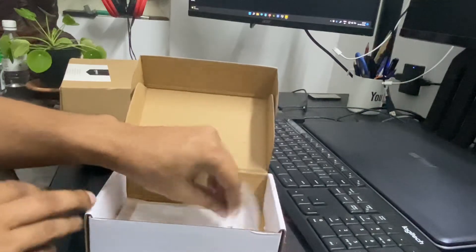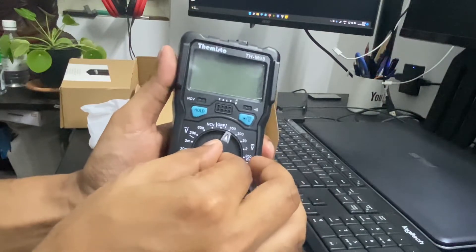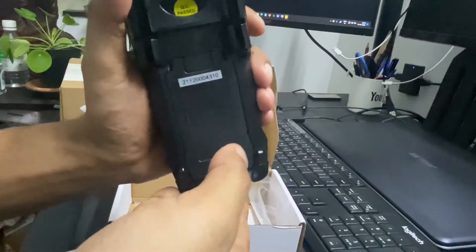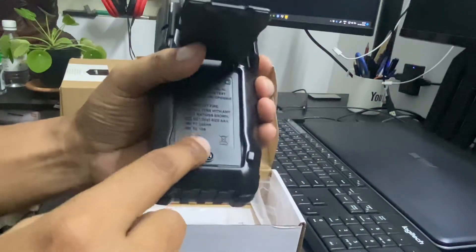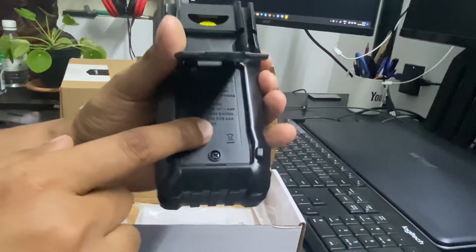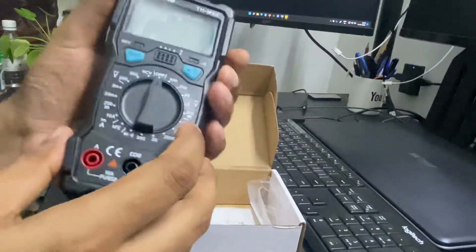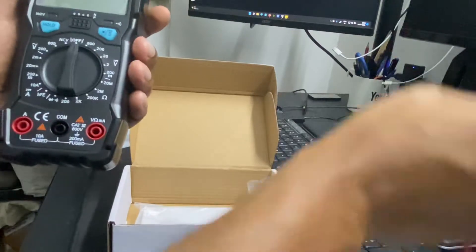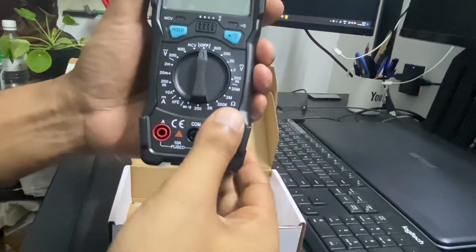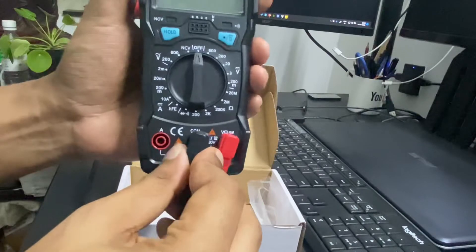Now let's try to test this. I already have the battery inserted here. You will have to open this screw and insert the battery — I got the battery with the unit right from the seller. The red cord goes here and the black goes here.